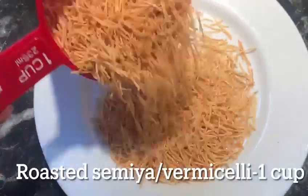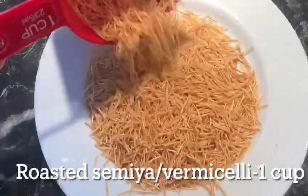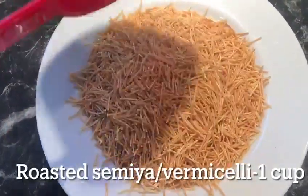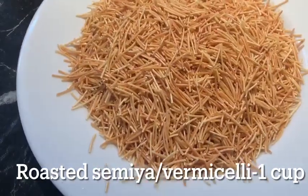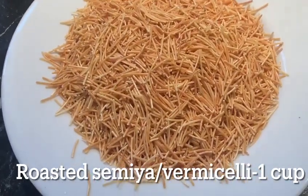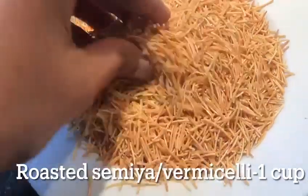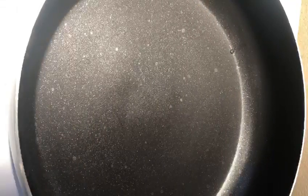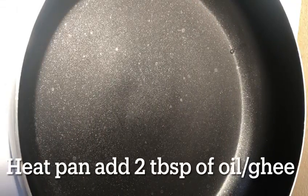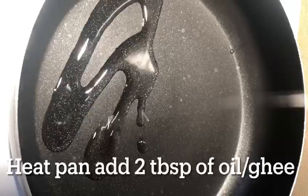Here, I am going to add roasted semilla. If you want to add roasted semilla, add a tablespoon of ghee. Then add roasted semilla. Now, add a pan. Add 2 tablespoons of oil. Add a tablespoon of ghee.